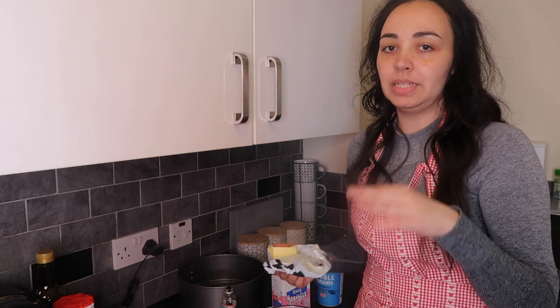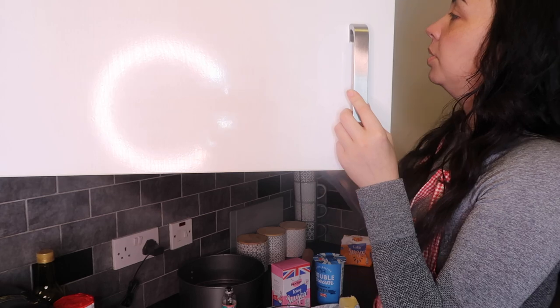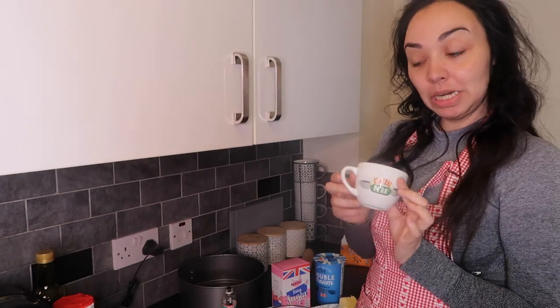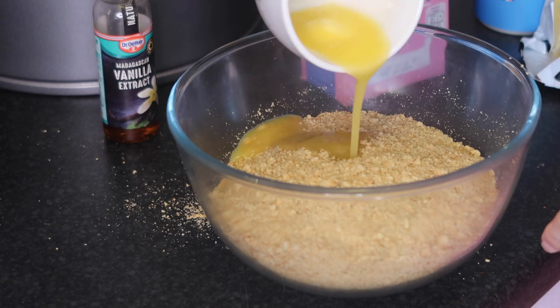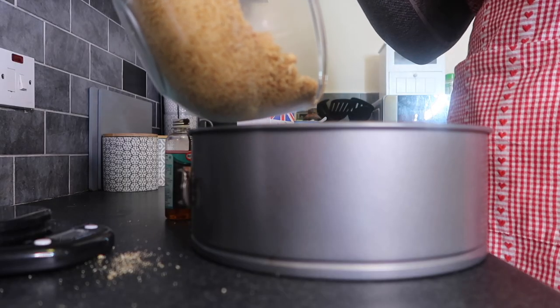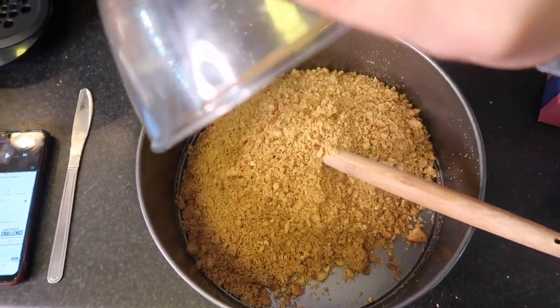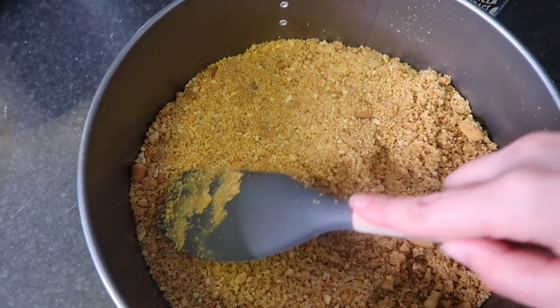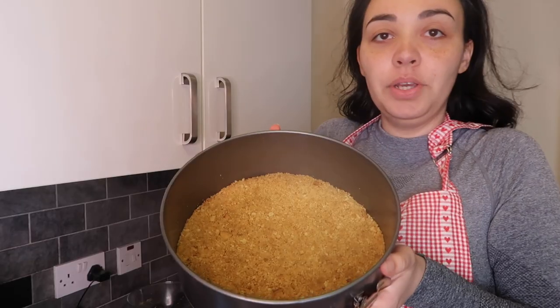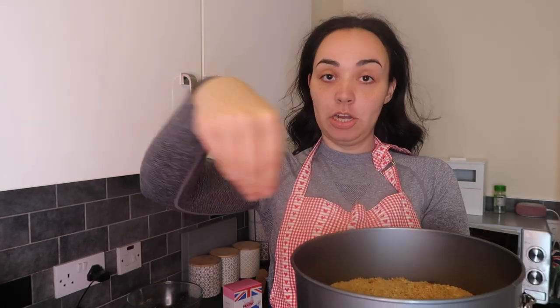Just add a little bit of butter at a time so you don't over-butter it, otherwise the base can come out really hard. I'm just going to put it in this little mug. Then you have your base and you just pop that in the fridge while you do the cream cheese, so the butter can harden and the biscuits can set — it just makes the perfect cheesecake base.